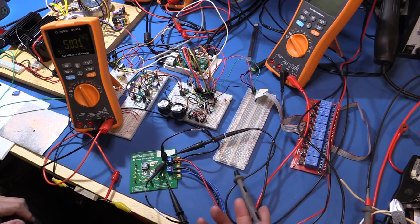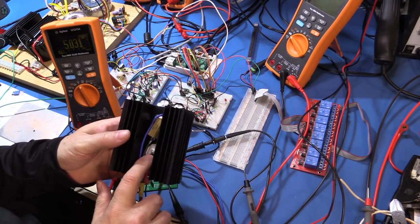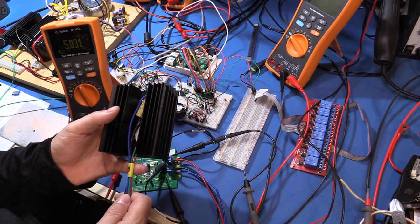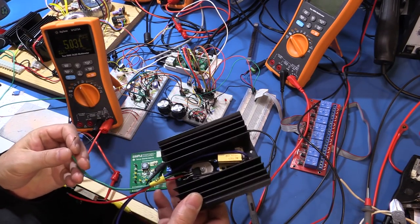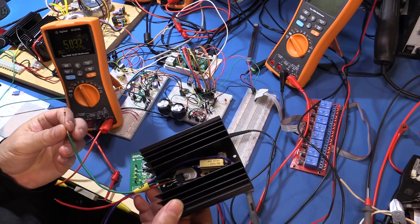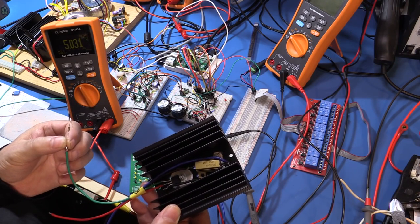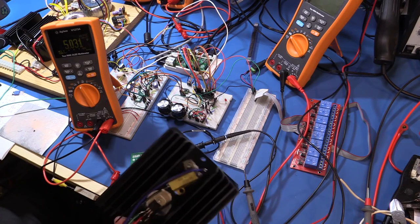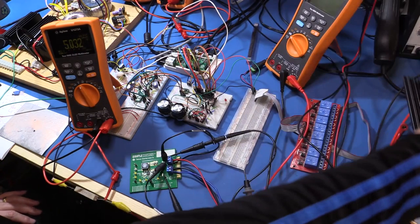Another part we're going to use through the video is these modules I've made up. They've got power transistors on them with a one-ohm resistor, and they make very good dummy loads for testing power supplies because they're capable of taking a few amps. I can just drive the base of this transistor directly from my Agilent 33622A signal generator, anything from very low frequencies up to over a hundred megahertz. We're not going to take it up that high, but we'll try introducing noise on the input to see what effect it has, and also vary the load on the output using this to see what the step response is like in maintaining the output voltage at steady state. It'll be interesting to see how well that performs.